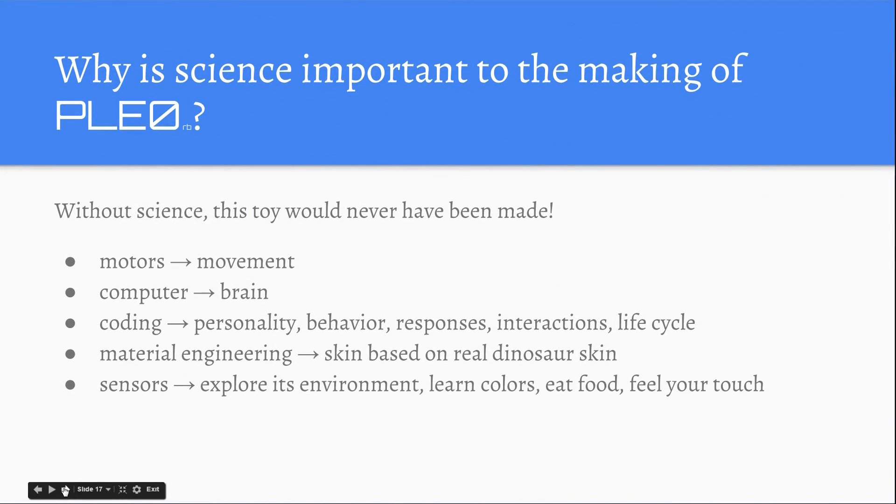Why is science important to the making of Pleo RB? Without science, this toy would have never been made. There are motors for the movement and a computer for the brain. There's a lot of coding involved too — coding is mainly for their personality, behavior, responses, interactions, and life cycle. There is also material engineering — the skin is based on real dinosaur skin. There are also sensors to explore its environment, learn colors, eat food, and feel your touch.